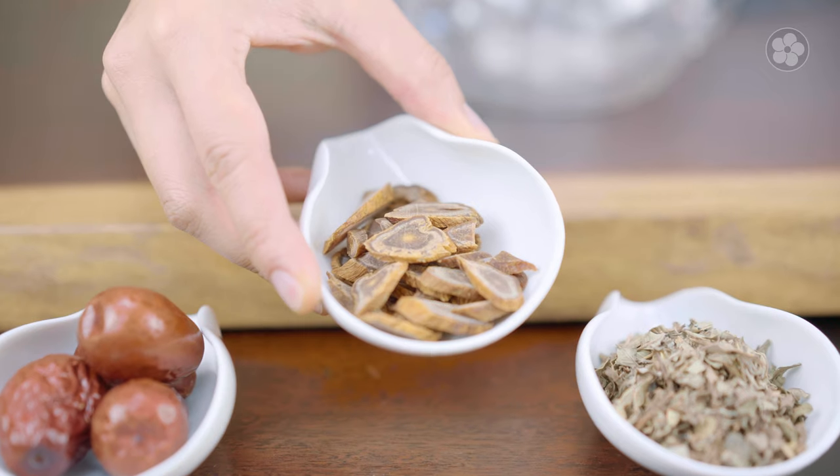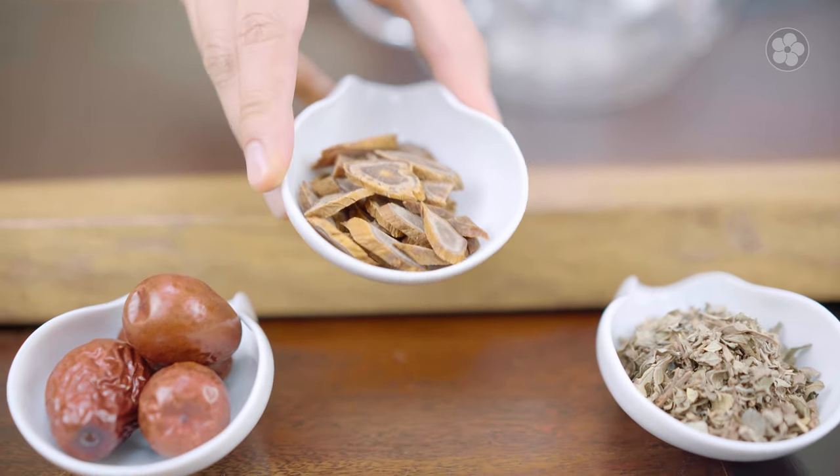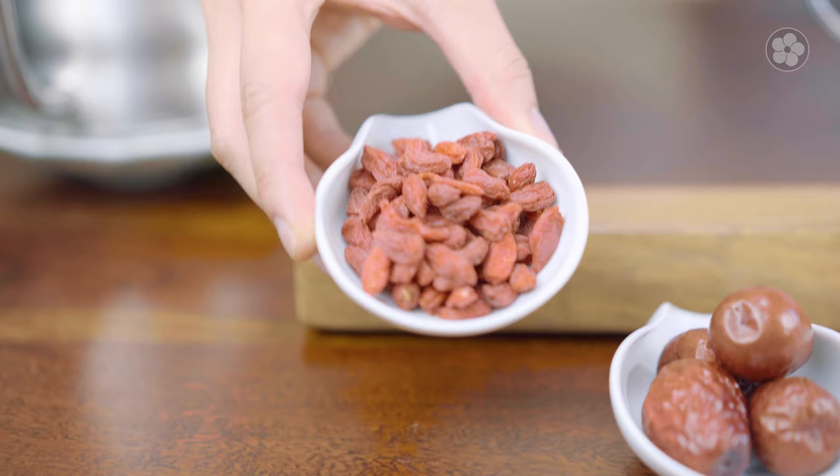Herbal teas can also come from actual roots, so it can come from ginger. Here I have displayed the ginseng root, which has a very long history similar to tea. And then of course, fruits can come from jujube or hong zhao dates and goji berries.